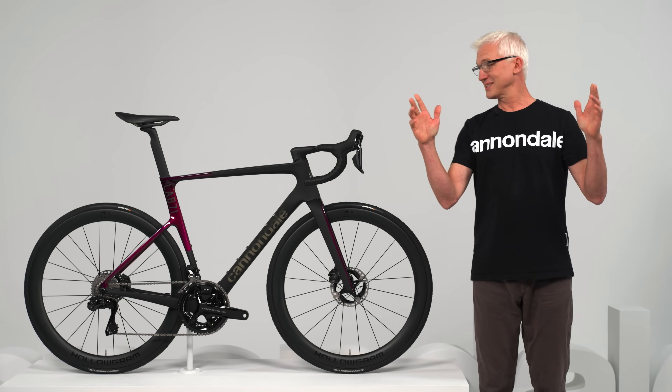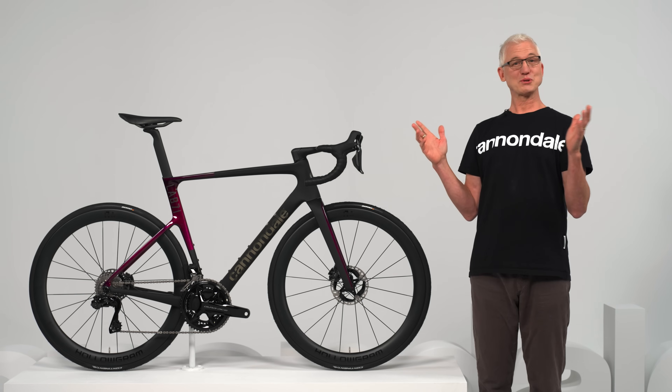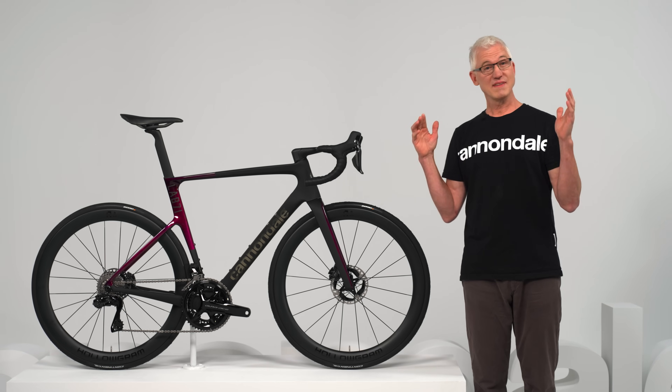And that, my fellow bike lovers, is the all-new Super 6 Evo from Cannondale. It's a bike that will truly make you faster everywhere.